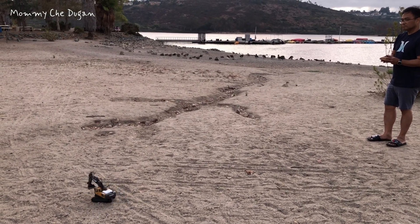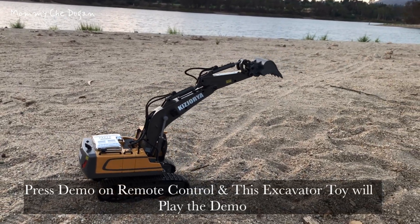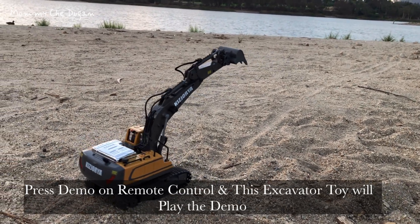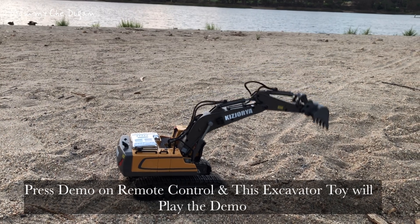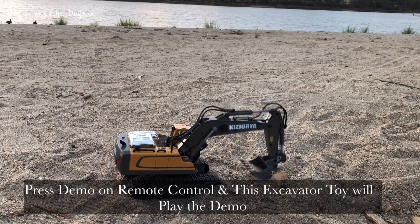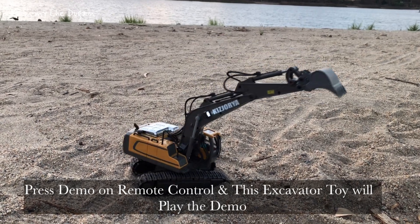This excavator remote control has a working range of up to 50 feet for long distance operation. This RC toy is made of high quality alloy and ABS material, so you can enjoy endless fun scooping up dirt, sand, and small objects without worrying about it breaking. The metal bucket can dig and load sand or soil effortlessly, just like a real excavator.